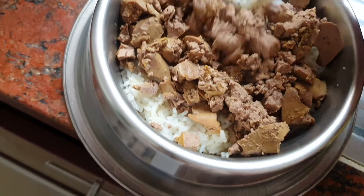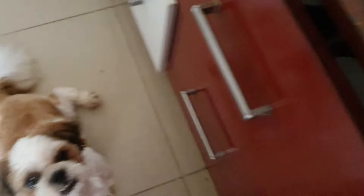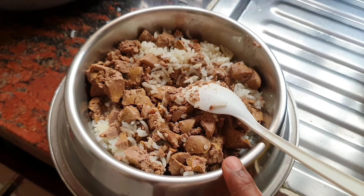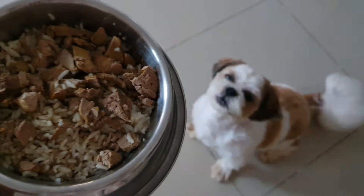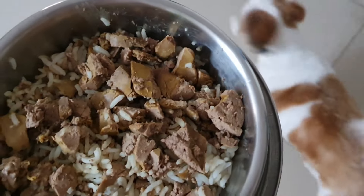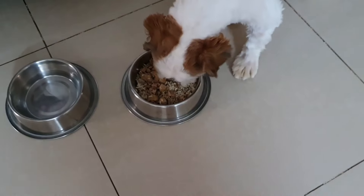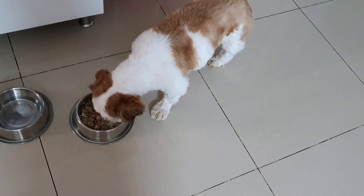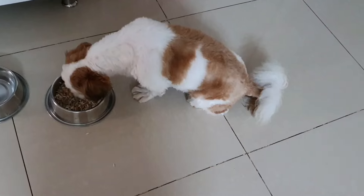Make a pinch of salt. I will cook the chicken liver — weekly once and weekly twice.